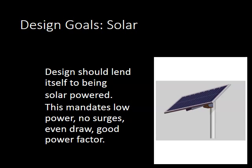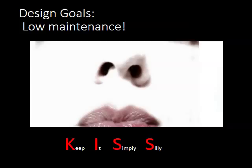Another design goal is low maintenance. Keep it simple. With low maintenance, one of the principal things is to have few moving parts.